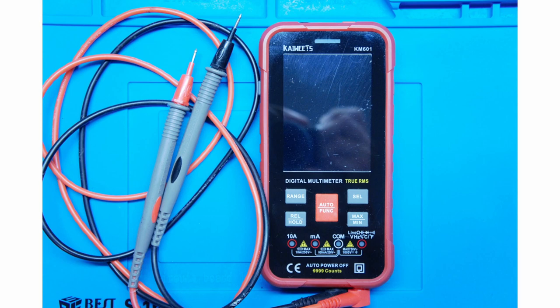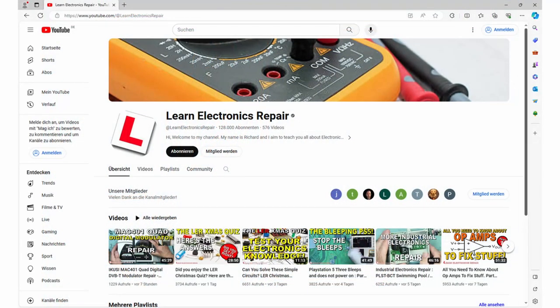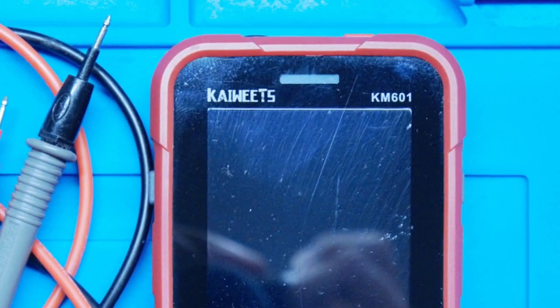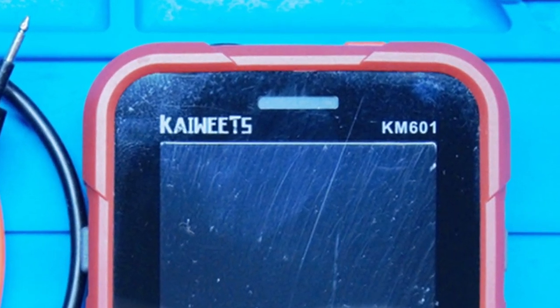About a year ago my 30-year-old multimeter died on me and I was looking for a more modern replacement, as I did not fancy a repair. About at the same time I found a video on the YouTube channel Learn Electronics Repair, where the host Richard introduced the K-Weeds KM601 multimeter. This meter looked quite nice and I found it readily available at Amazon, so I bought it.